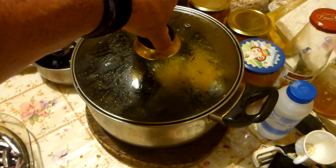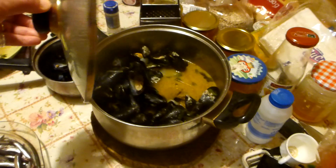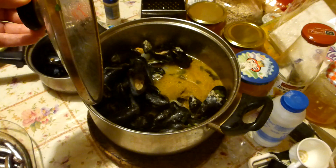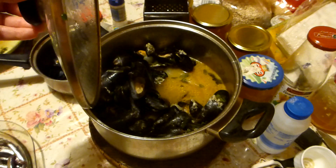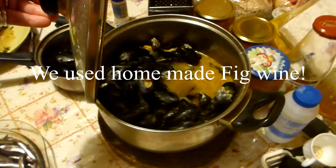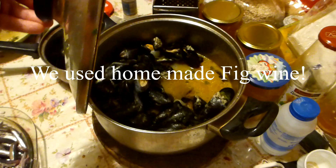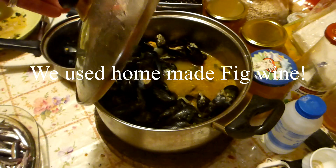I've also prepared my favorite mussel dish — black mussels with Italian parsley, garlic and onions and a bit of wine. And the wine in this case — I was being a bit poncy here — but the wine is fig wine. Yes, homemade fig wine. Delicious.